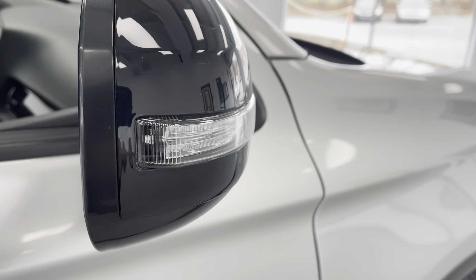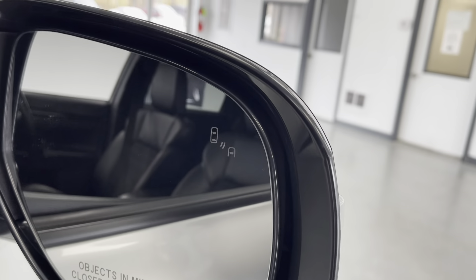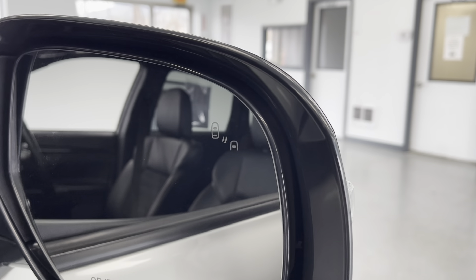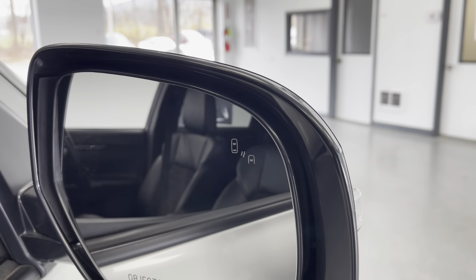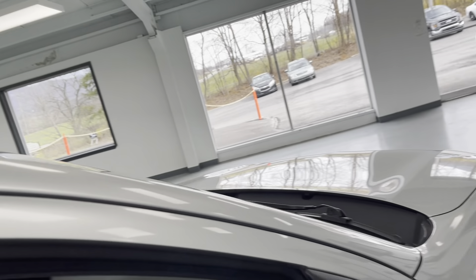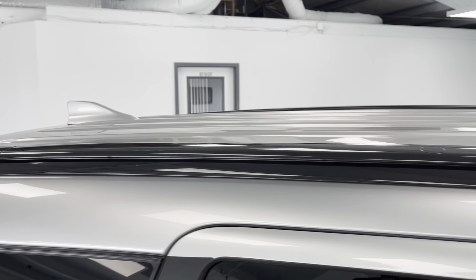Here on the outside of your mirror caps, you do have your turn signals integrated into those, and on the inside of the mirrors, you do have a blind spot indicator that will light up if there's anybody in your blind spot, helping you to drive just a little bit safer. And on the top of this SUV, you do have black roof rails if you ever want to transport anything up there.